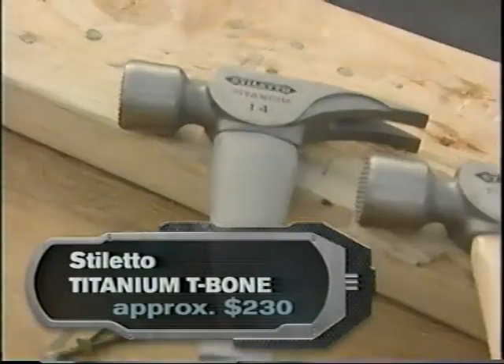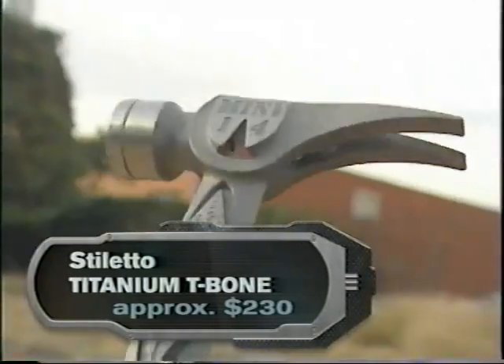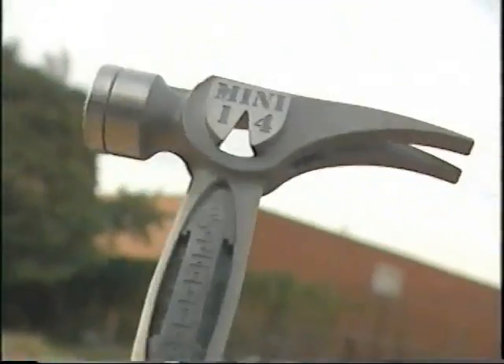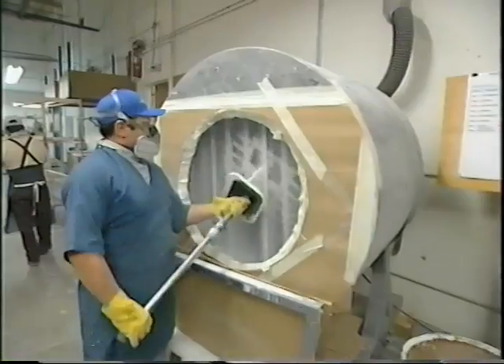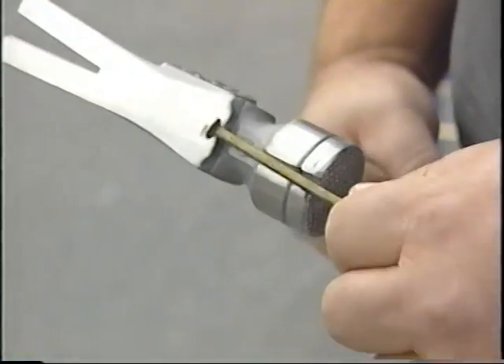Mark's company, Stiletto Tools, took out a patent and went to work making hammers out of titanium. 'For 2,000 years the hammer has not changed a bit, and Stiletto was the first one to take this new technology — actually space-age technology — and develop a striking tool which enables us to work better and faster.'